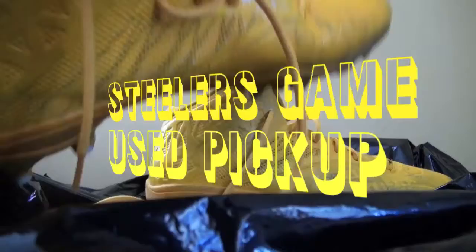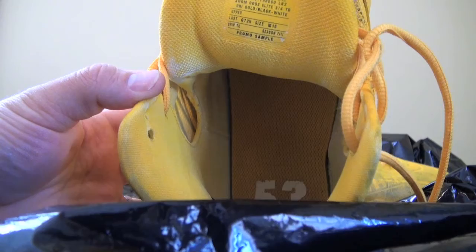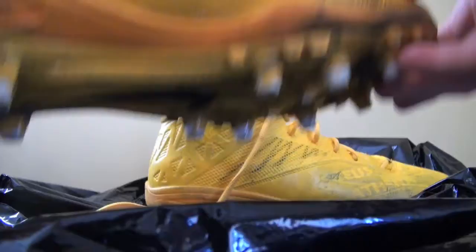These are definitely my favorite Pouncey cleats that I've gotten. There's the 53 in this one. And he's a size 15 cleat.